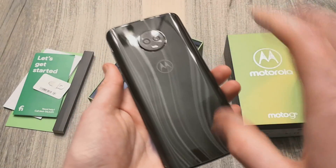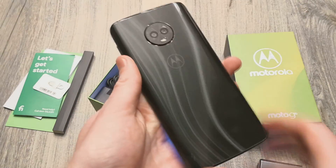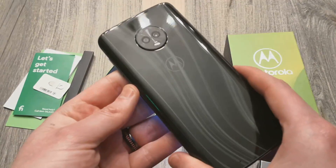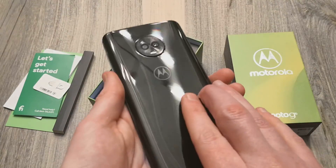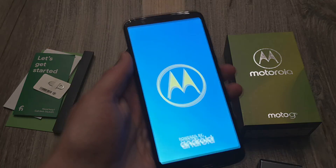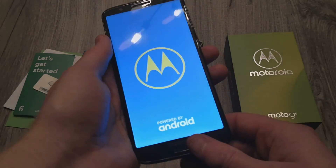Now, this is running with 3 gigs of RAM, 32 gigs of internal storage, with a Snapdragon 450 — so definitely a lower-end processor. And this does come with Android Oreo out of the box.